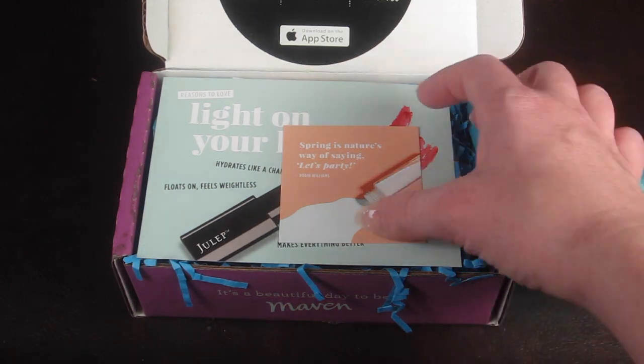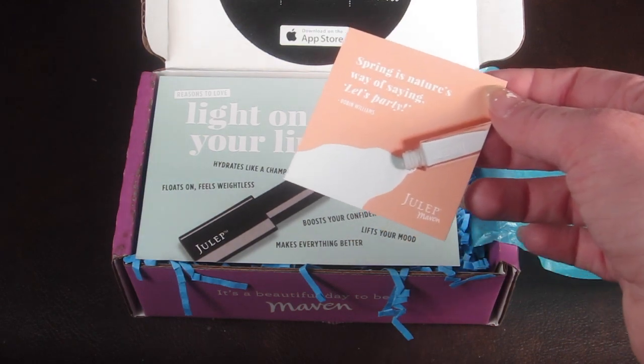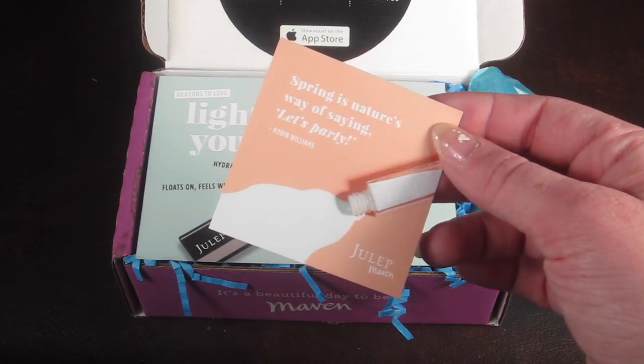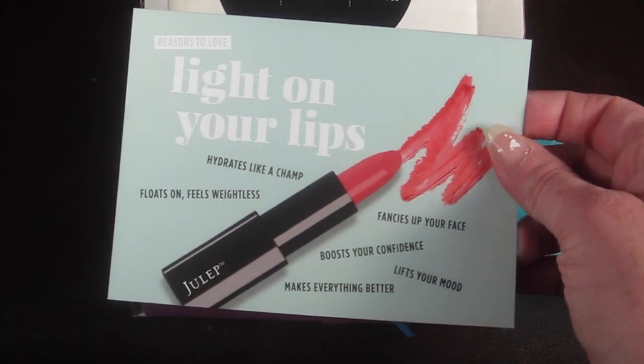I personally subscribe to Julep, so I pay for it with my own money — this is not a referral or a review box. The first thing inside is a quote: 'Spring is nature's way of saying let's party' — that's by Robin Williams, funny guy.